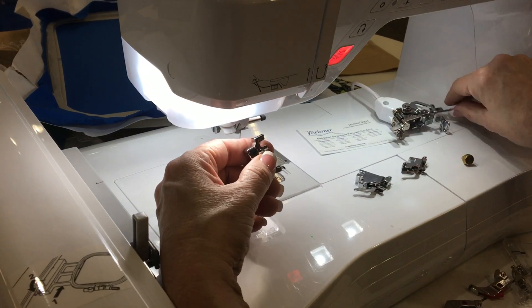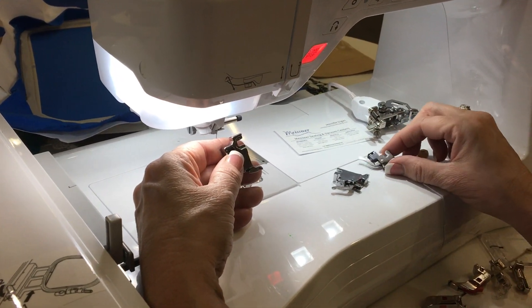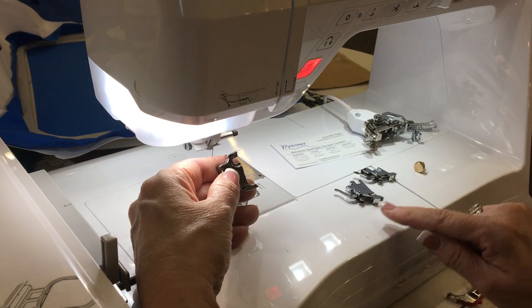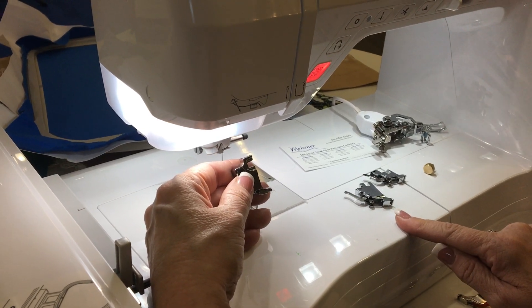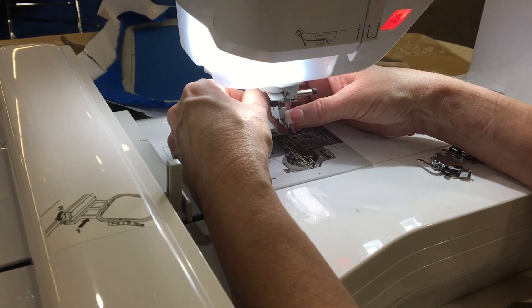This is a high shank ankle. You can buy these. If you've got an older machine that you want to have this, I've got two short shanks here — these are ones that I own and sell. These are short shanks. If you have a featherweight, those are great for those. Some of the short shank machines, they're perfect for that as well.